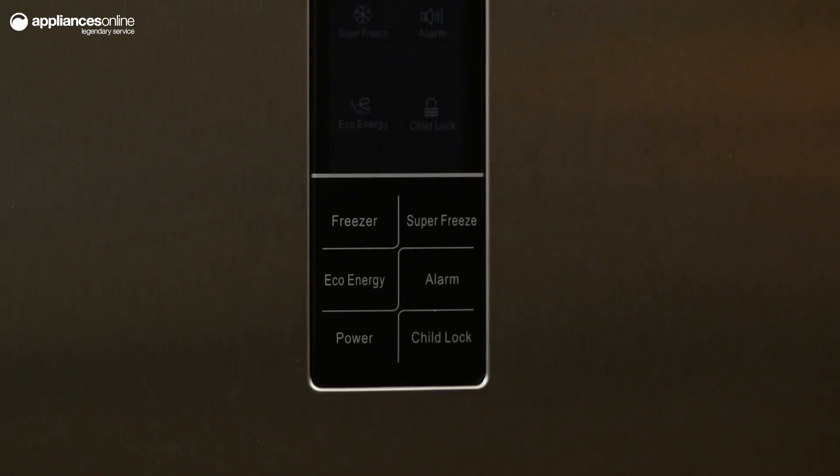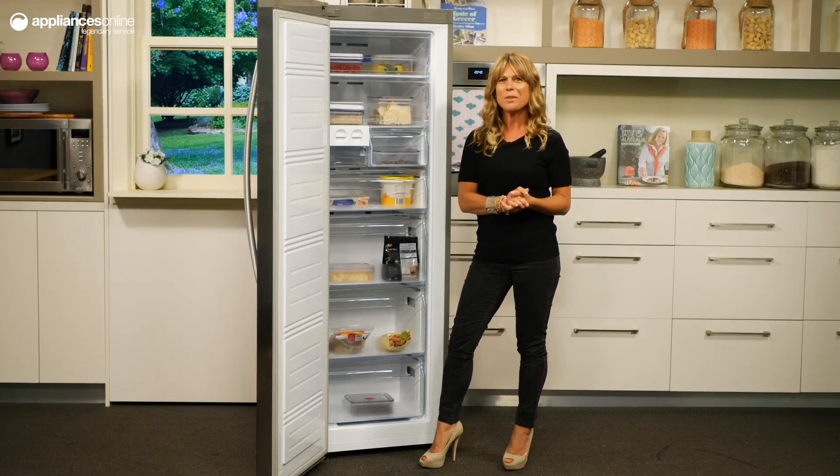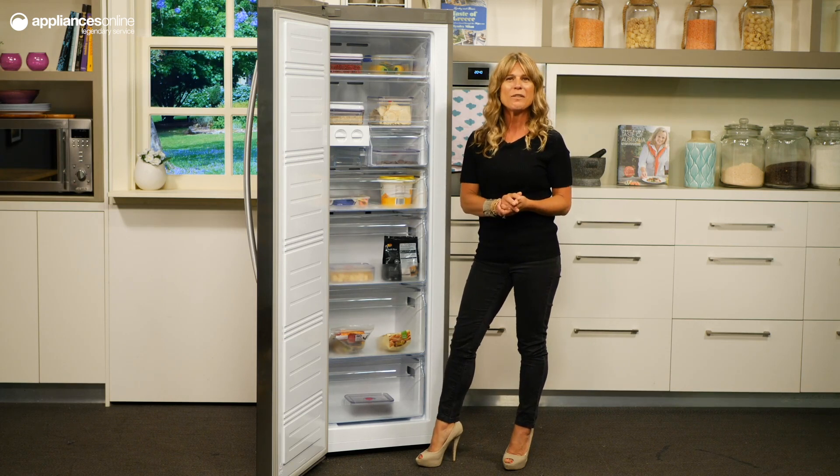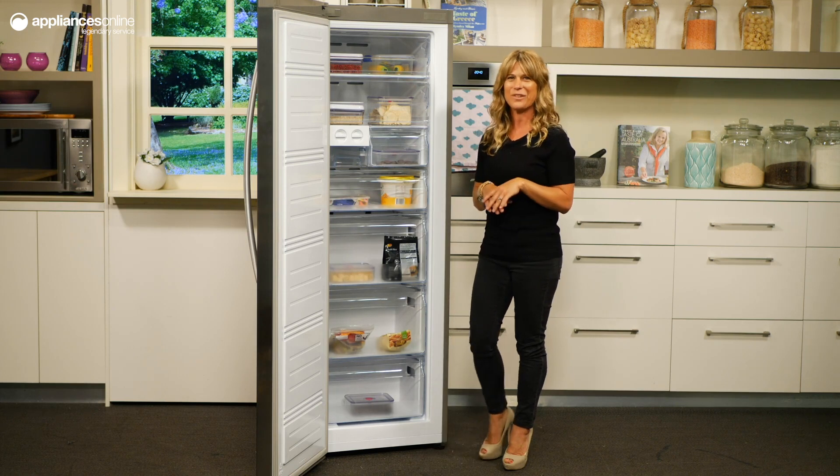Featuring Hisense's unique super freeze function, this option can rapidly freeze items faster than usual so the maximum levels of taste, freshness and nutrients are locked in. All you have to do is press the super freeze button to activate this feature.